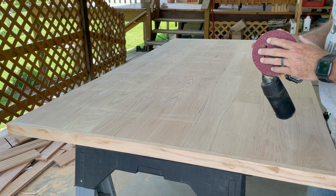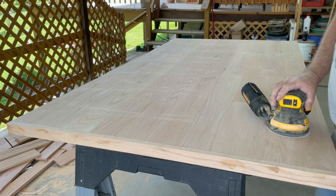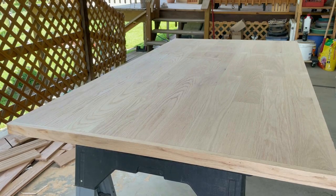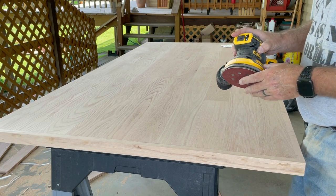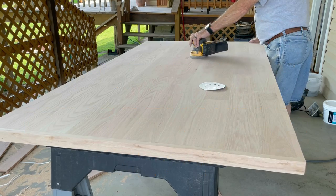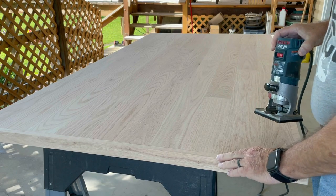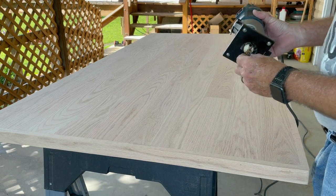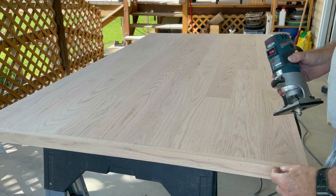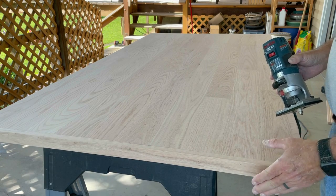Now I'm going to take 60 grit sandpaper on a palm sander and sand the whole thing, including the edges. Now I've switched to a brand new 80 grit and I'm going to sand the whole thing in 80 grit. Now it's time to router the top edge — I'm going to use a quarter-inch round-over bit. I don't like to use anything bigger than that just in case you go through to the grooves on the back of the hardwood flooring.